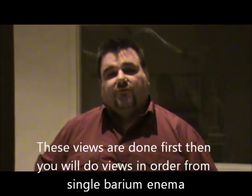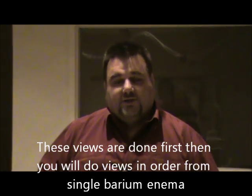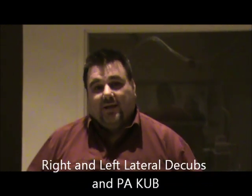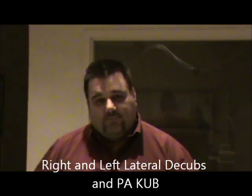Today we're demonstrating additional views, or the BE with air views, done on an enema. These views will be done in front of the single BE positions previously shown. The additional views include a right and left lateral decubitus, then a PA abdomen, and then we go back into the routine: AP, transverse, RPO, LPO, sigmoid, and lateral rectum. Again, these views get moved to the front.